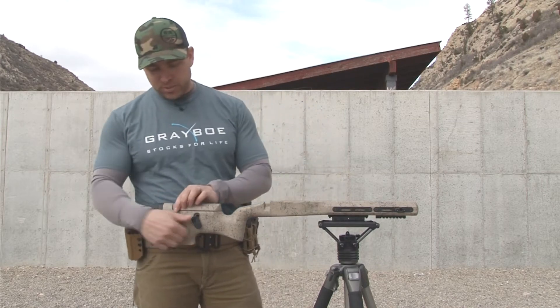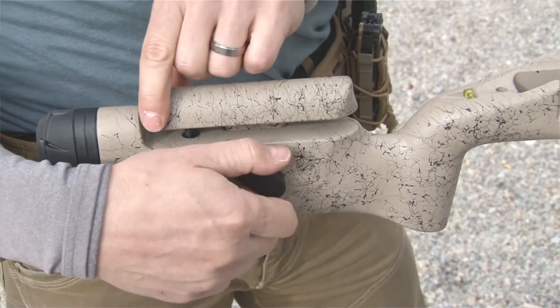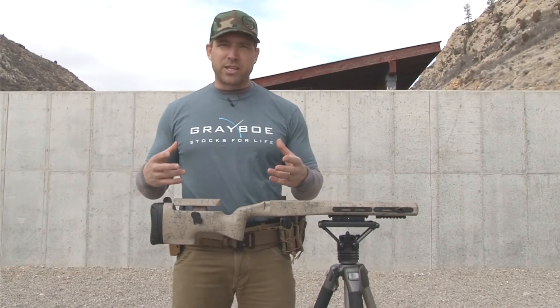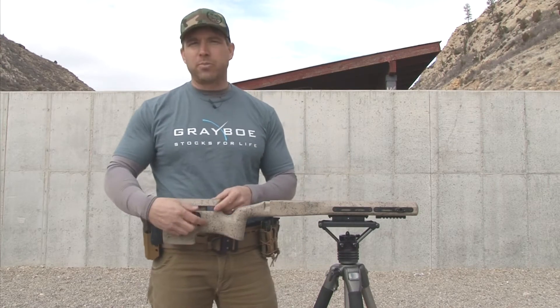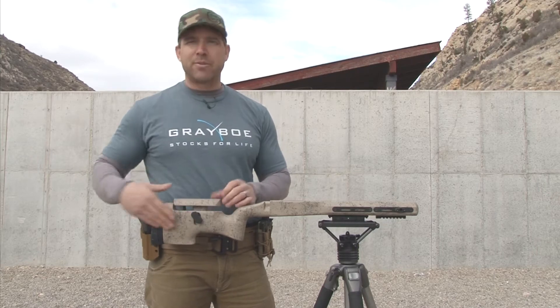Moving forward from there, we have an adjustable cheek piece. You just loosen this up, pick it up to whatever you need it to be, and then lock it down. Once you have it set to a position that you like and that works for you, you can replace it with a low profile knob. It's going to be a little more permanent but it's going to hold it and keep everything streamlined for you.